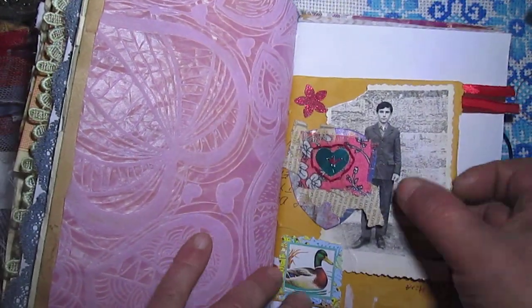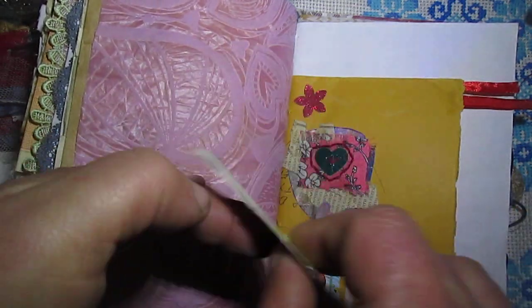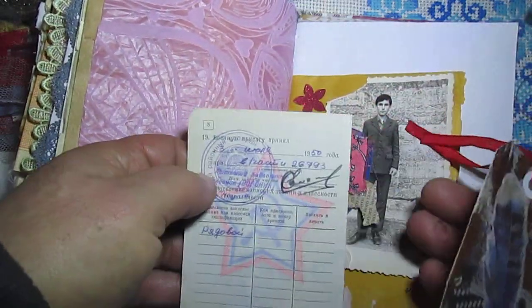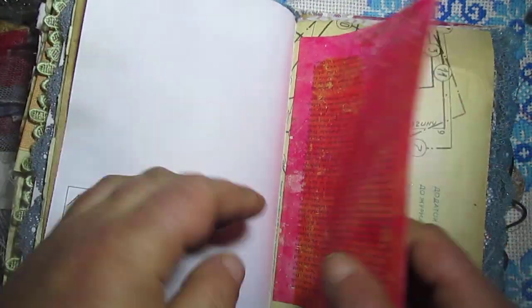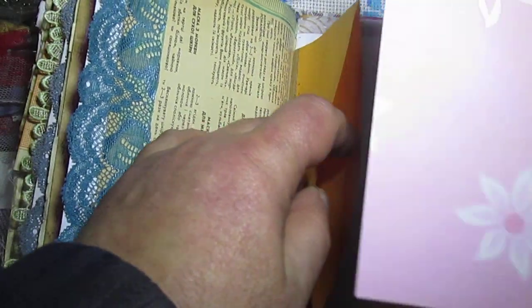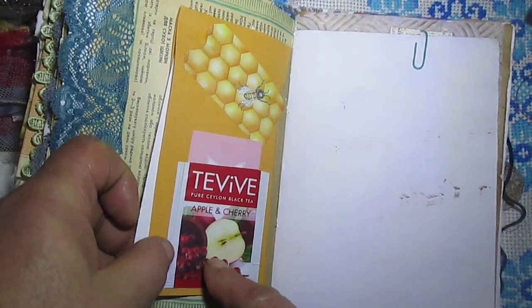Mono envelope. Fake postage stamp. Decoration. Soviet Union time photo. Mono. Lace. Here is paper from Mono. And this package is also from Mono. Part of this paper and these tickets. Upside down tag.